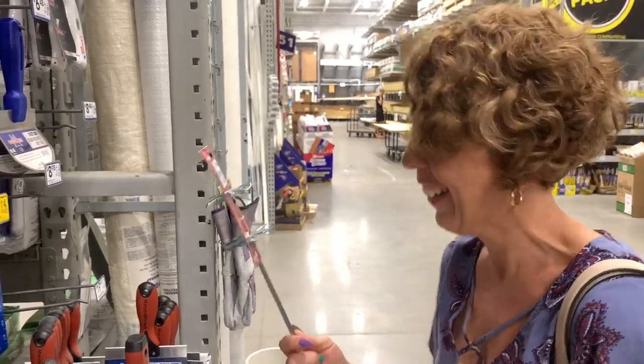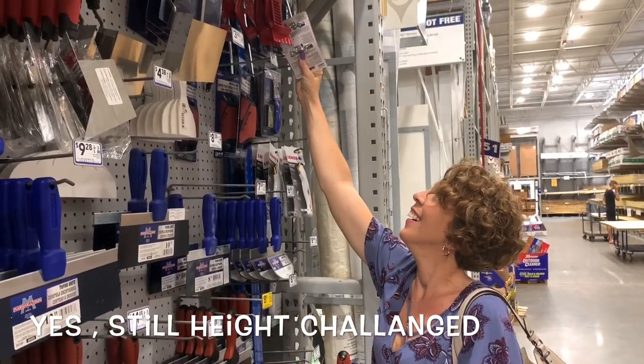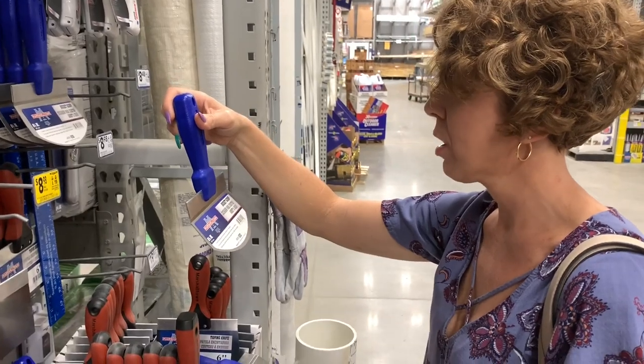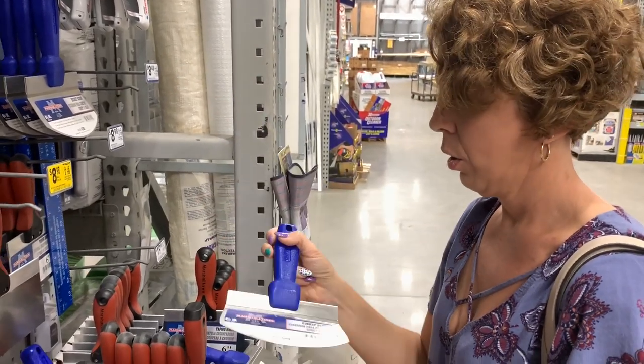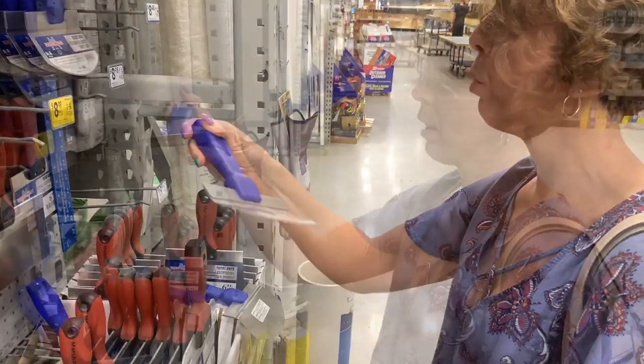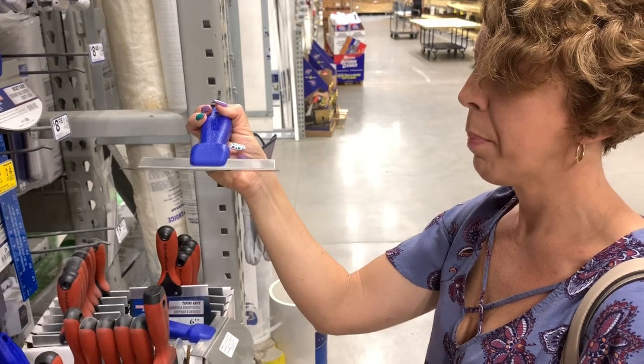I'd have paint everywhere! I put that on there wrong. Bucket and scoop — I can do some nice spatula pours with this sucker.